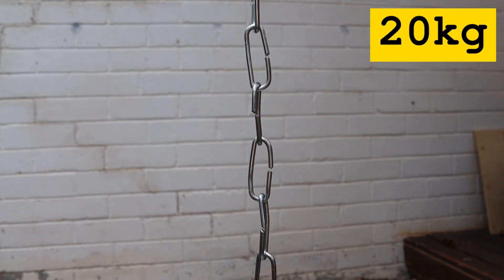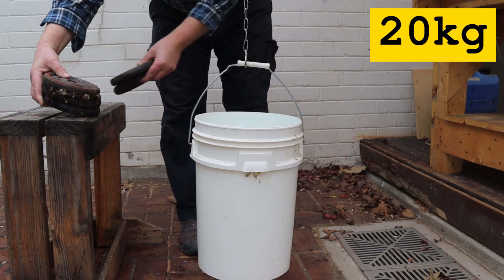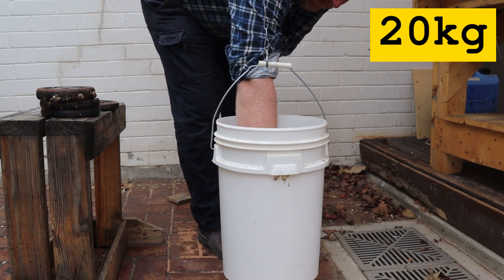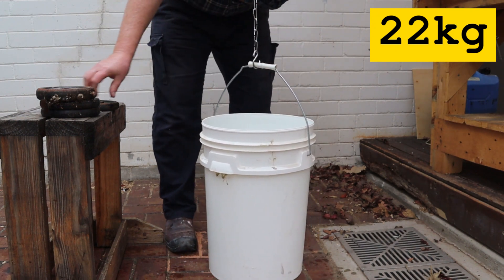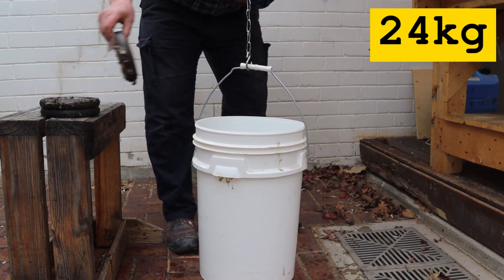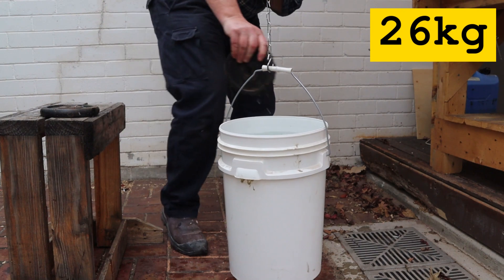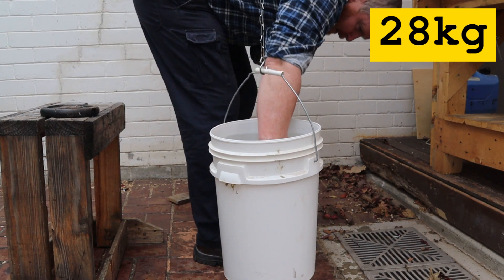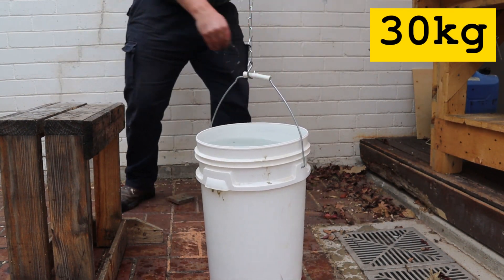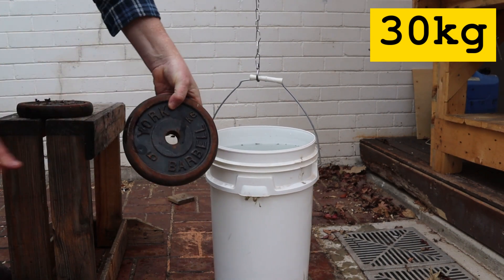Still, we aren't doing science unless we test it to destruction. I can't fit any more water in the bucket so I'll use these two kilo barbell plates. I'll turn my face away from the chain while I put the plates in — safety first! You can see the links starting to open up now. I've run out of two kilogram plates so we'll have to use these five kilogram plates to finish the test.